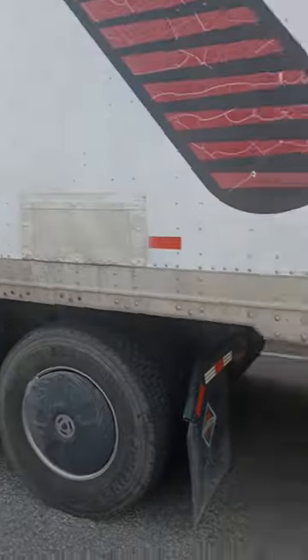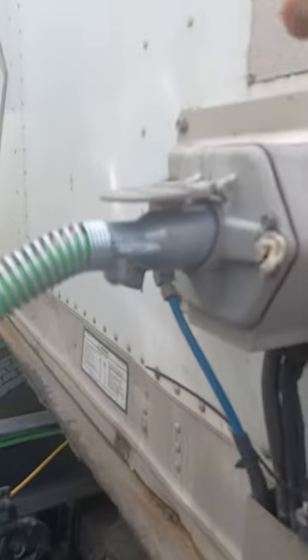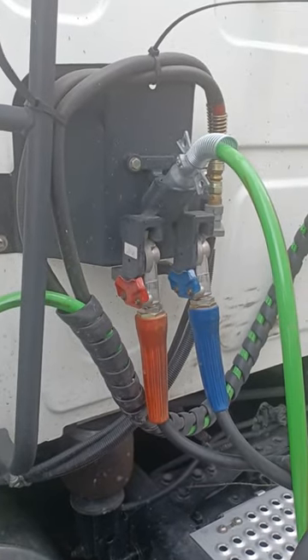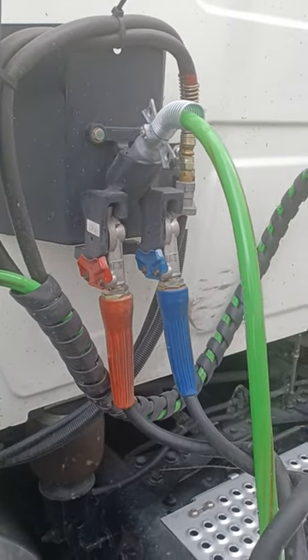The first thing you do when you get ready to drop a trailer is you want to let the landing gear down. Then you unhook the air lines, and you want to make sure they're properly stowed away so that way they won't drag the ground.